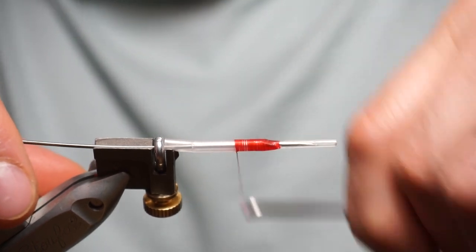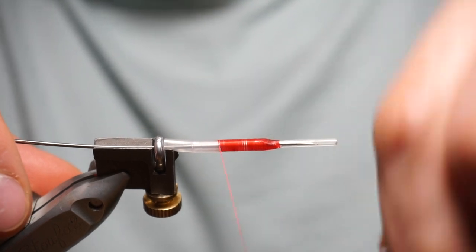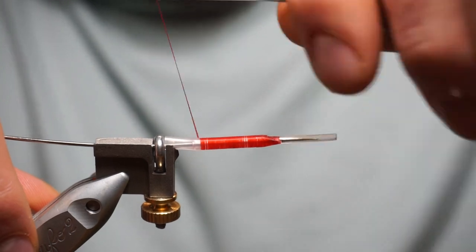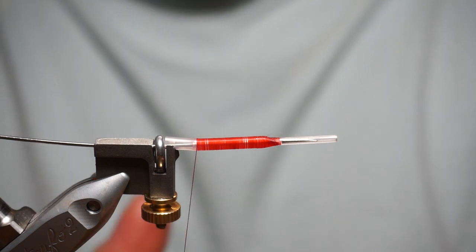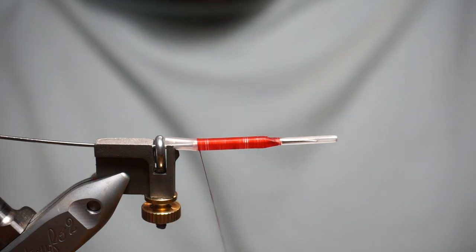Just get a rough cover with your thread — you don't have to worry about touching turns. Put a base on it. Once you've got that base on, come down to the point just in front of the flange of the liner.